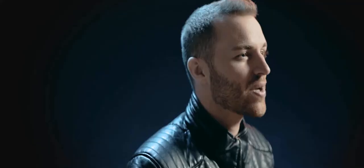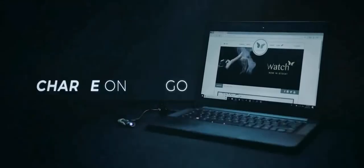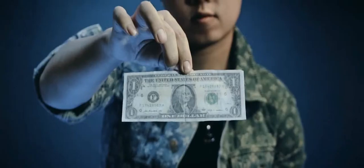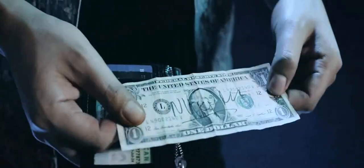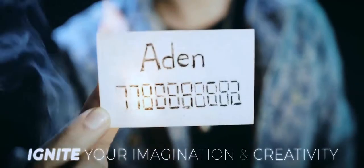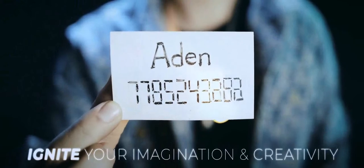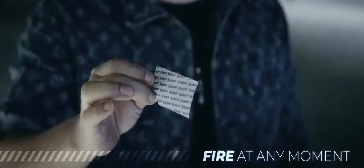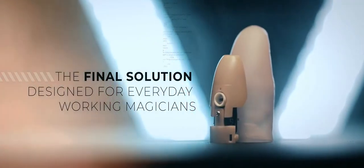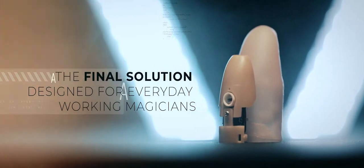Battery expense: it's USB rechargeable, so there are no batteries to replace — great for travel as it can be charged off any laptop. The Thumbtip Igniter Pro is the final solution designed for everyday working magicians. What are you waiting for? Get yours now, worldwide.